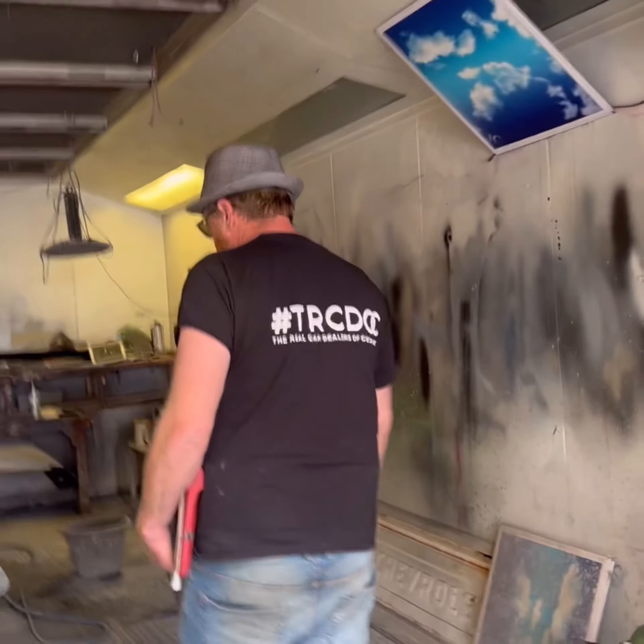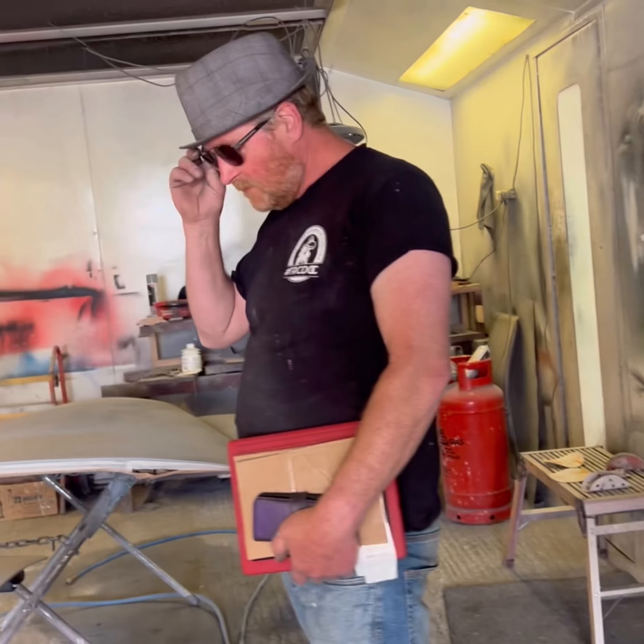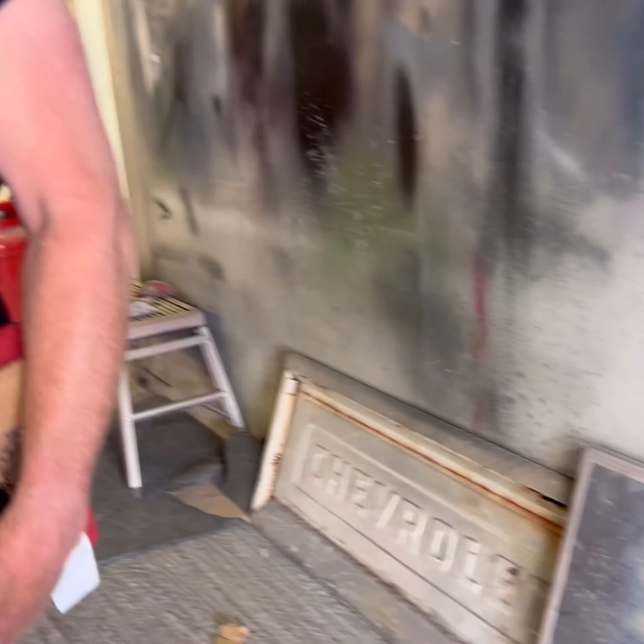What's in the boot? Boot lid and bonnet for the Bentley, which I'll be painting later — just in primer and guide coat. Where's the targa for the Chevy doing there? Because the Chevy's in there — those are the doors for the Chevy. I can see bits of the Chevy.